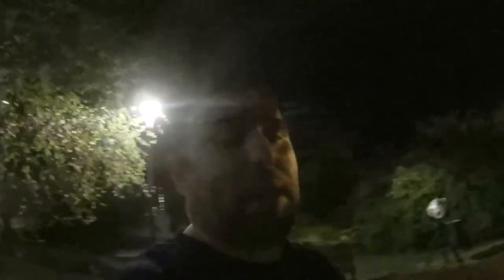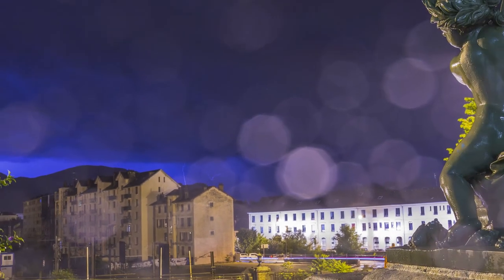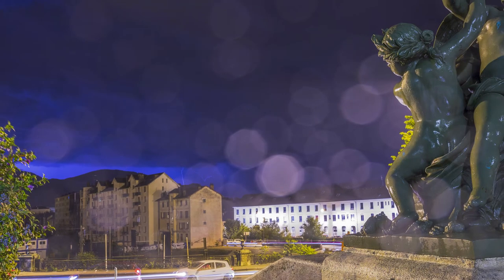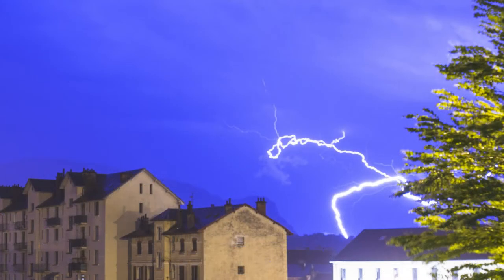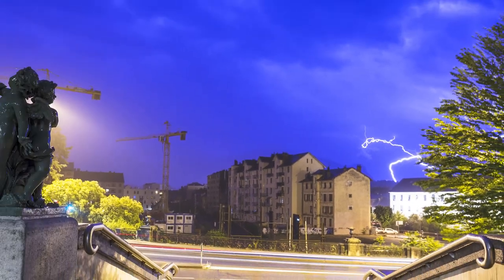For me f/8 worked properly. The shutter speed won't change much the look of the lightning because lightning is really really fast. Keeping that in mind, I am using 30 seconds because it's the good exposure for the city I am photographing right now. Your shutter speed may vary.